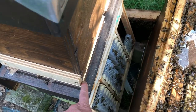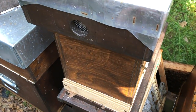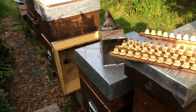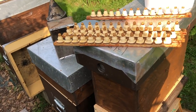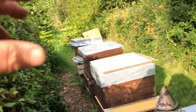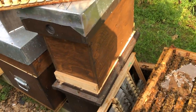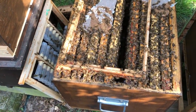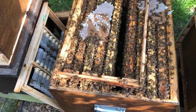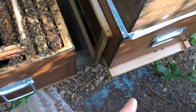Now I'll show these going into a finisher. This is one of my finishers — there's a queen excluder here five frames high. This one had grafts in from three days ago so they'll be nearly ready. I work away from myself as I go around the apiary. I've got finishers working by date, and I know my last graft will be this afternoon when I go up to the house with my breeder queen frame.